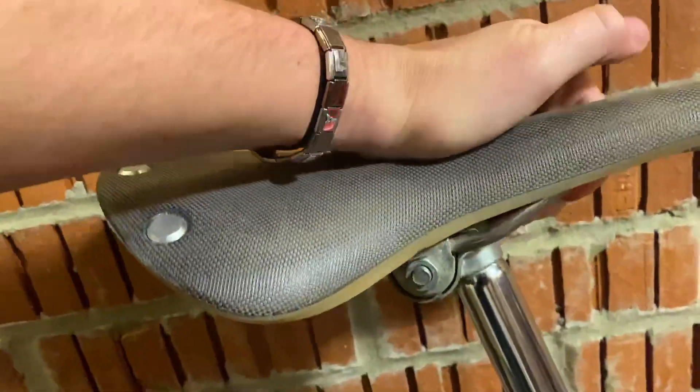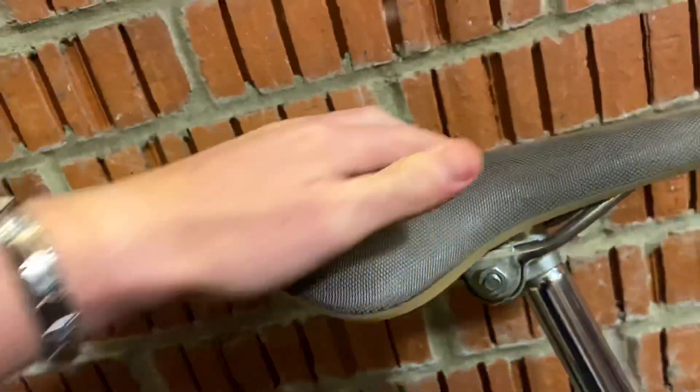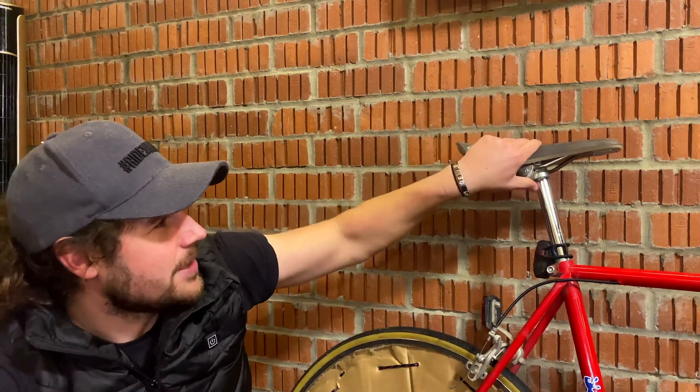It's unlike any other saddle — it's made with something called vulcanized rubber, which is very cool. As you can see, it's a really flexible saddle and it's really easy to get sat down into it and get very comfortable very quickly.